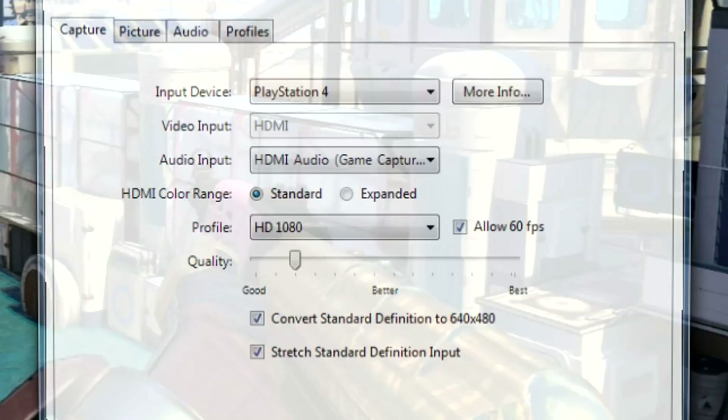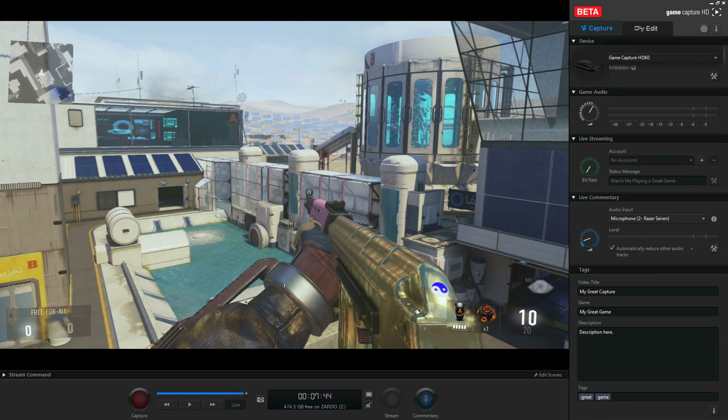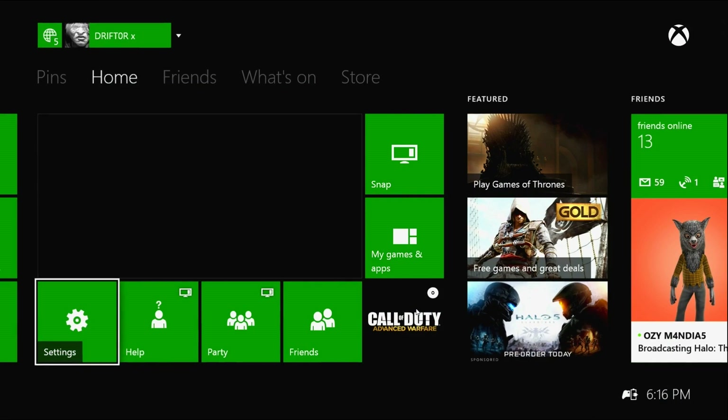The first thing you want to check is to make sure that your HDMI color range is set to expanded. I personally recommend expanded, but it doesn't really matter — you can do standard as well, but we have to make these match the console. So I'm going to click expanded and hit OK. You're going to look at this right now and think, what did you do to the colors? This kind of looks worse — you just made it worse.